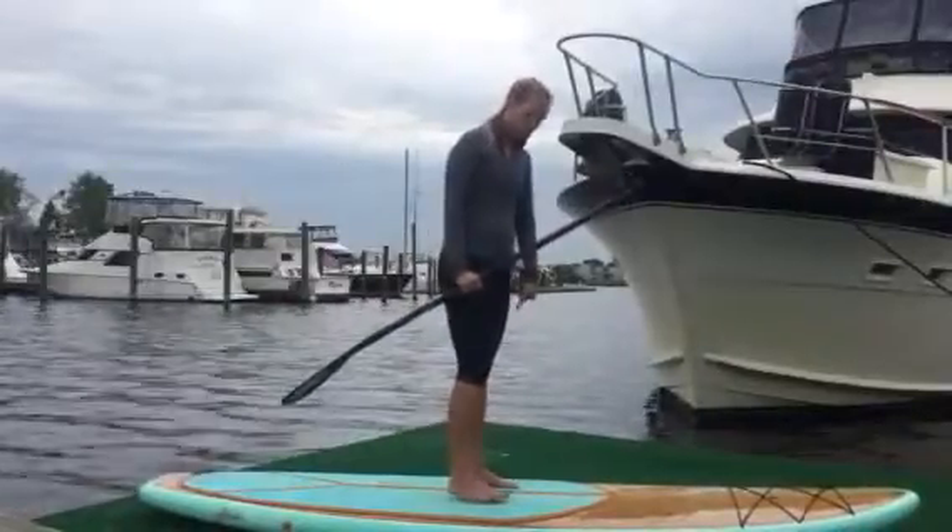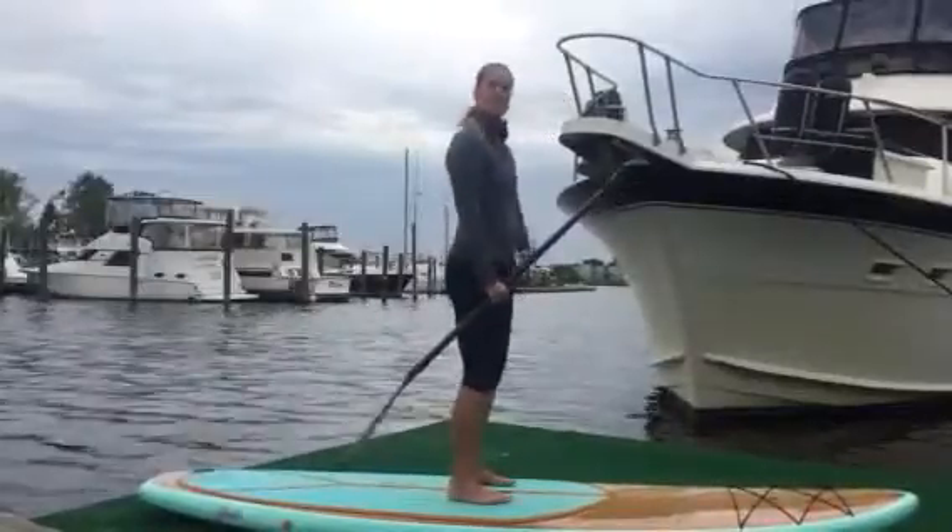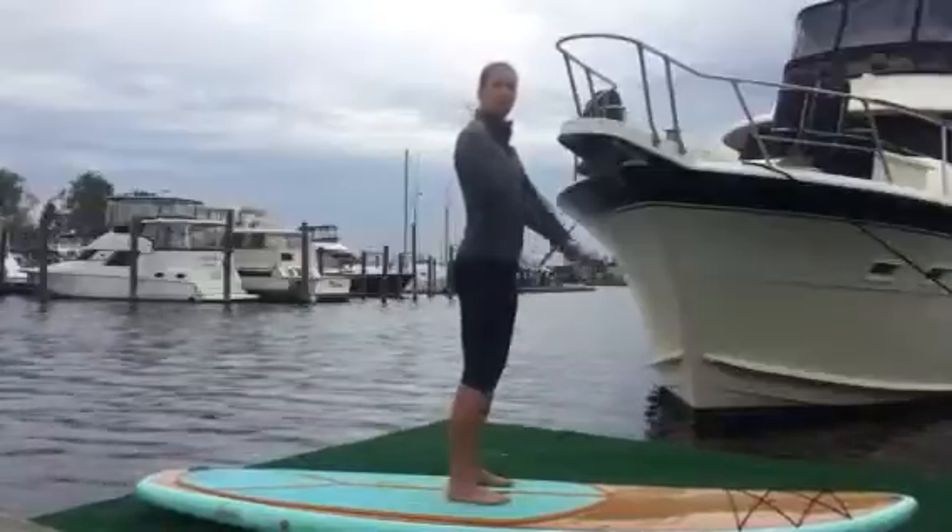First thing to remember is you always want your feet parallel and on either side of the handle. So once you're in that stance, knees are always going to be slightly bent, and we can start with some squats using the paddle.